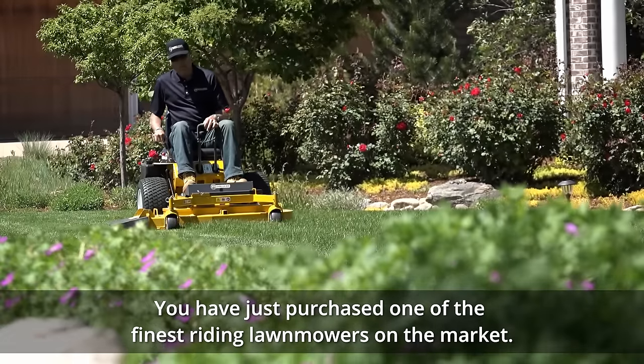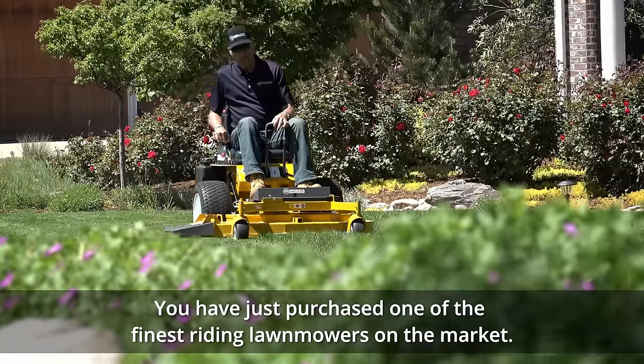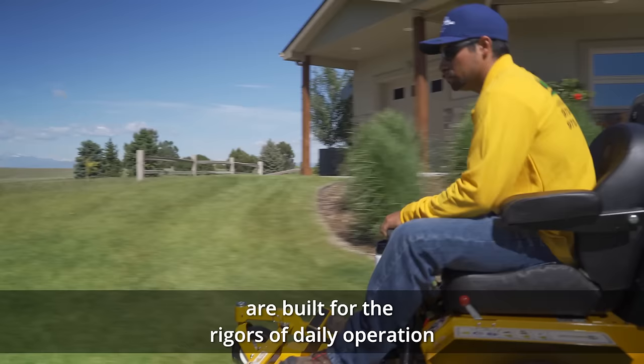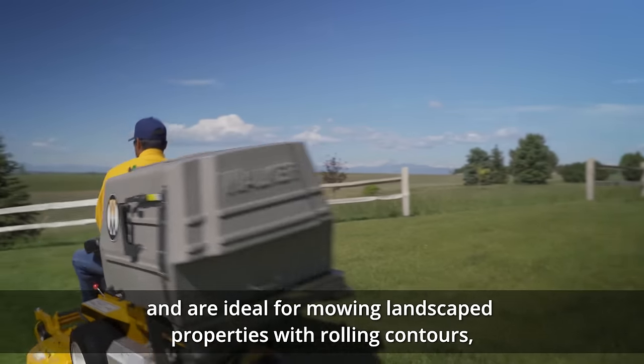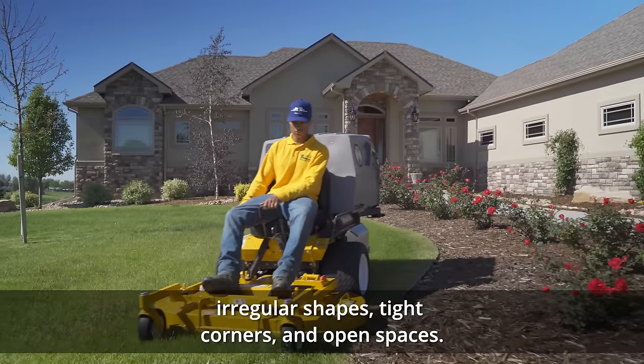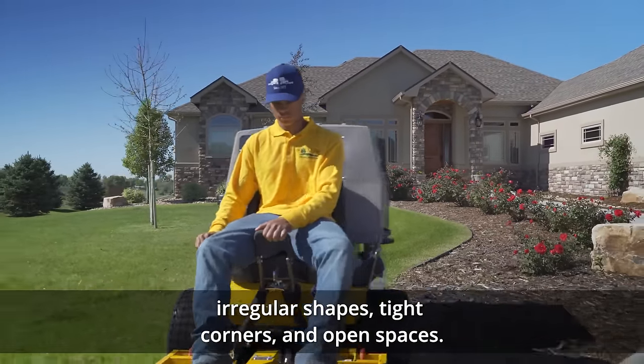Congratulations! You have just purchased one of the finest riding lawn mowers on the market. These rugged, compact machines are built for the rigors of daily operation and are ideal for mowing landscaped properties with rolling contours, irregular shapes, tight corners, and open spaces.